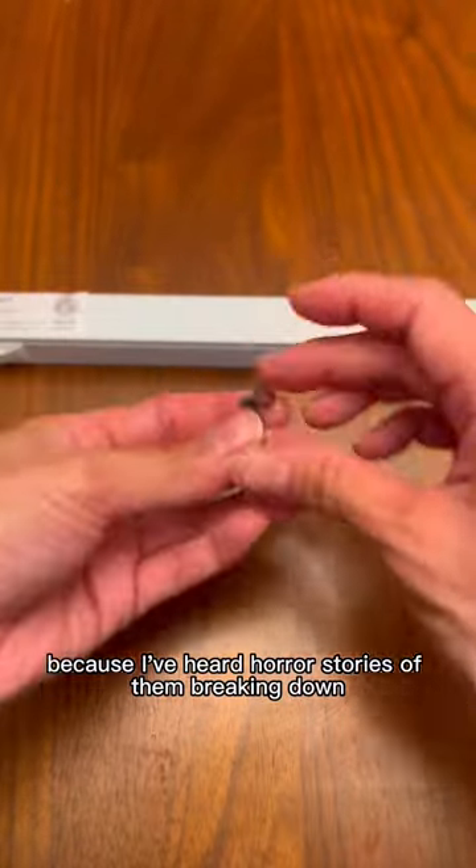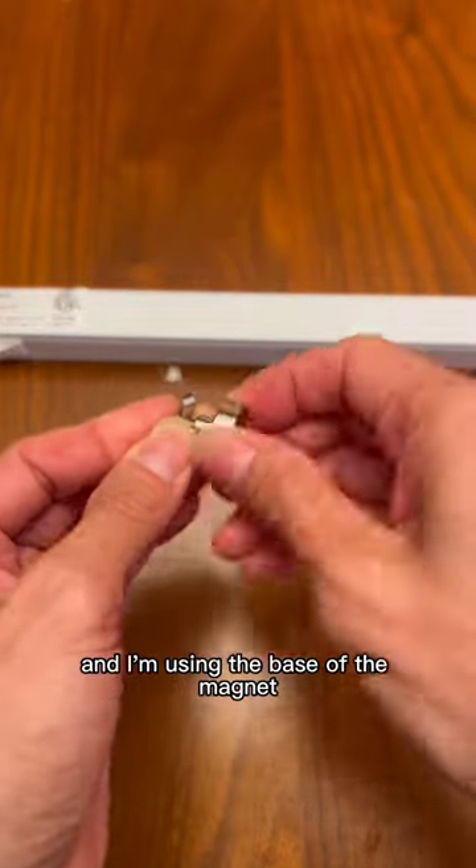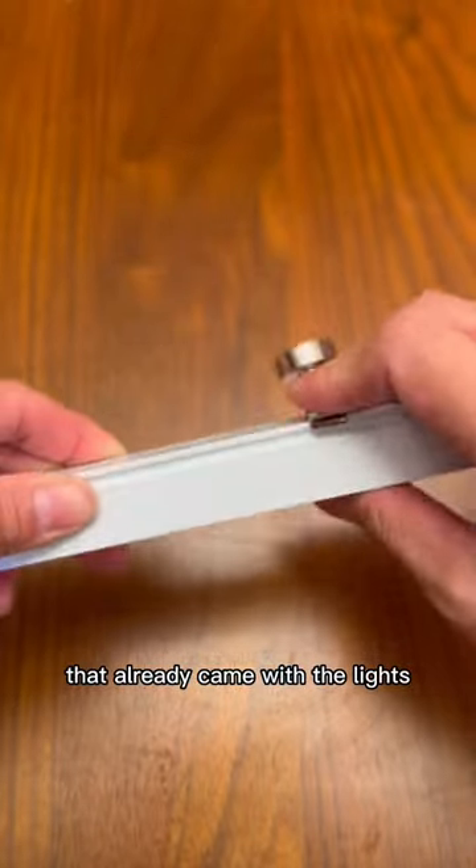I'm not using any of the sticky tapes that came with the lights to install because I've heard horror stories of them breaking down. So I got these magnetic hooks from Amazon and I'm using the base of the magnet, not the hook itself, and I'm screwing it onto the clamps that already came with the lights.